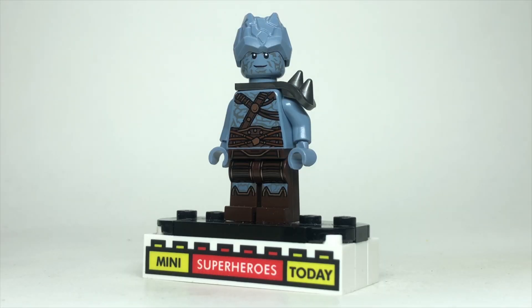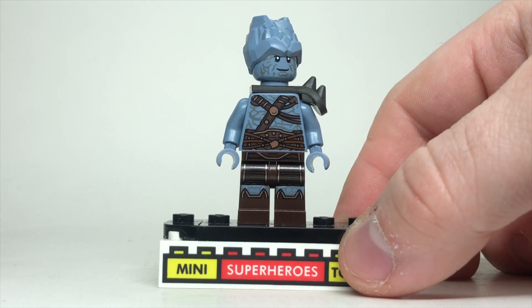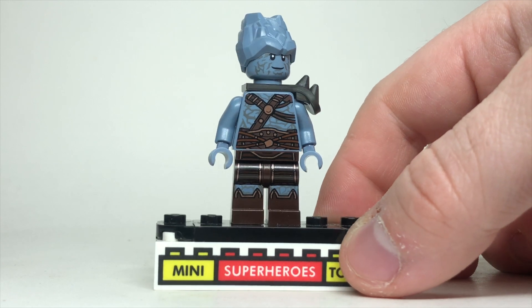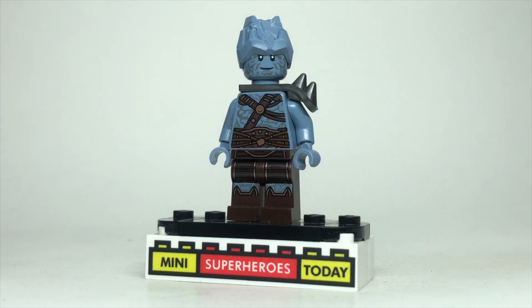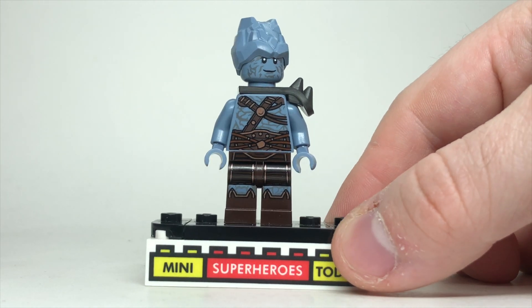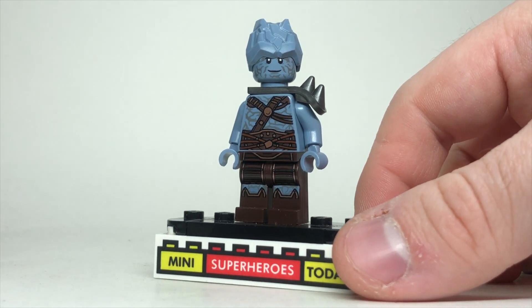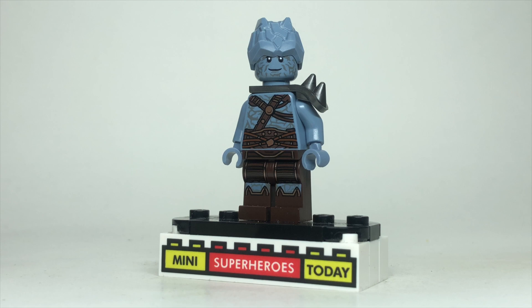Unsurprisingly, we get to hang out with Korg a little bit more on Sakaar, because that's a place he called home for quite some time. This is the Warrior Korg that came in the LEGO Avengers Endgame Final Battle accessory pack from quite some time ago, and I think this one works out pretty well. If you don't have this, you could use the one from Love and Thunder, although it won't be quite as accurate. Both are great figures and both would get the job done here.